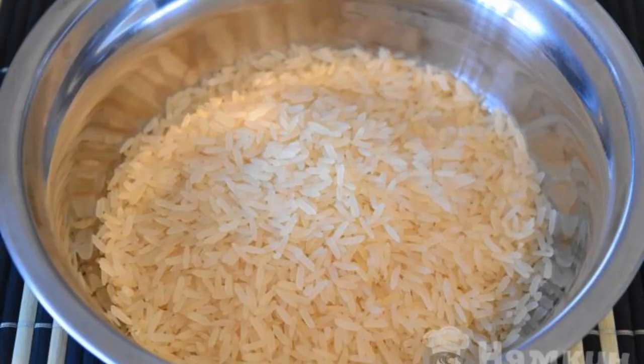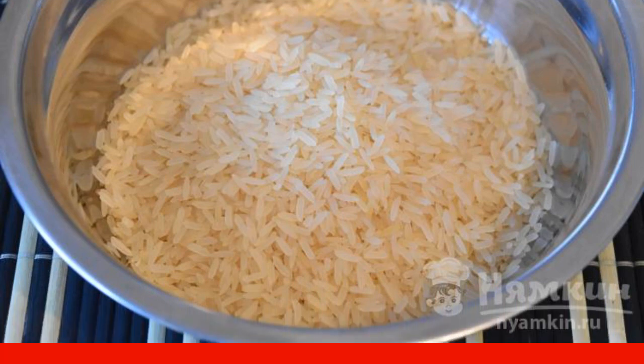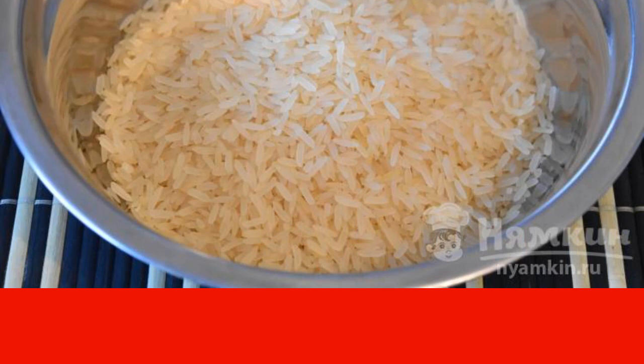To prepare the side dish, we take steamed rice. Such rice does not boil, does not become porridge, and does not stick together. It is not necessary to rinse it.